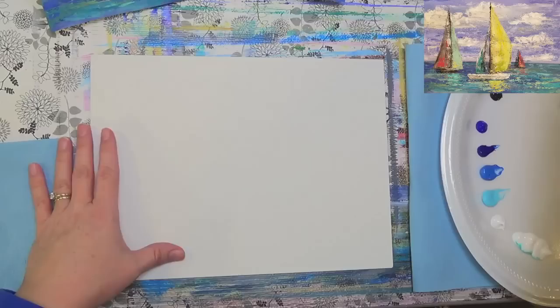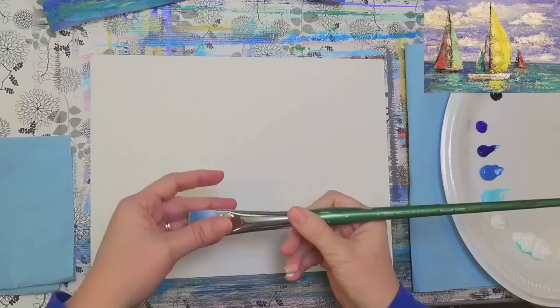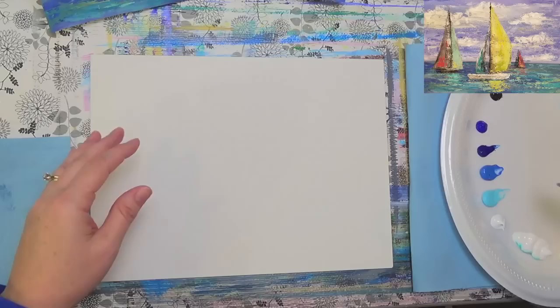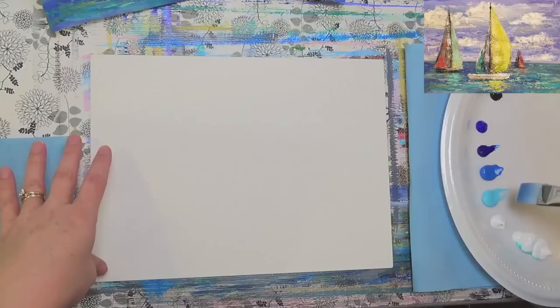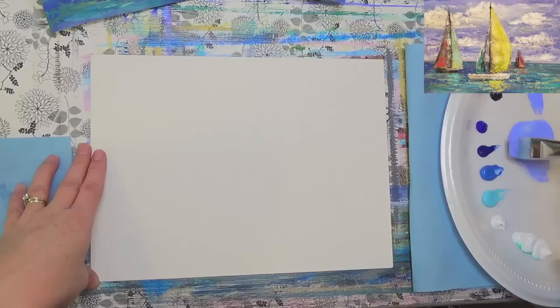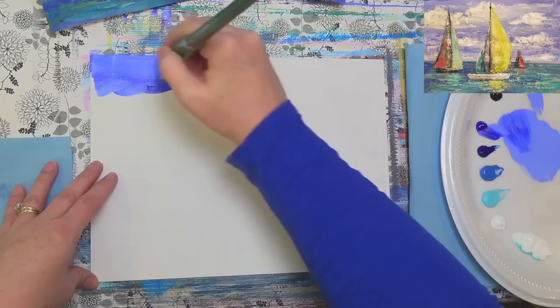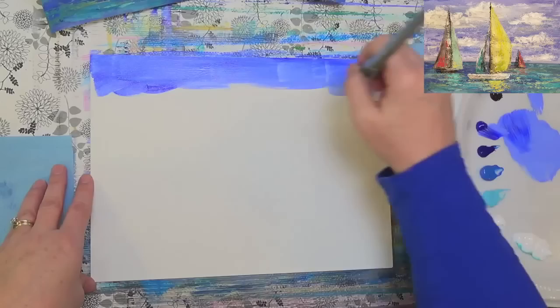I think what I'm going to do first is just use a brush — any brush will do. I'm using my large Princeton number 12 bright here, and I'm just going to put some color down underneath so that we'll have something to paint on top of with our scraping and palette knife work. Let's start with the sky — I'm going to grab some light ultramarine blue and maybe a little bit extra ultramarine just to darken it up. We're going to go fairly dark with the background and then add lighter colors on top.